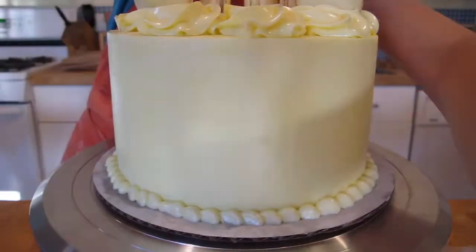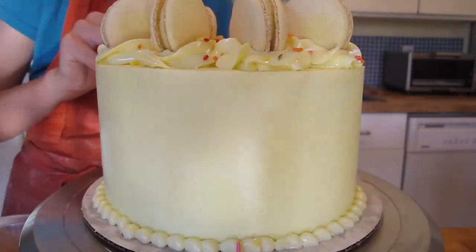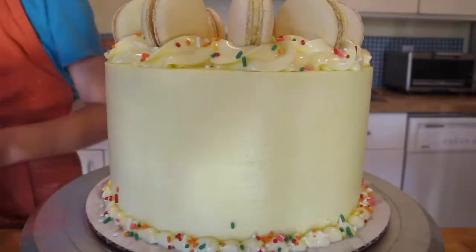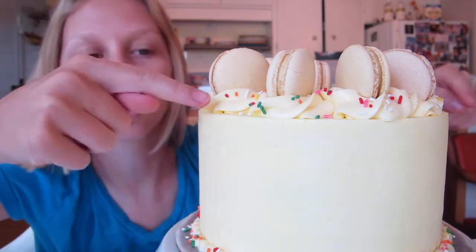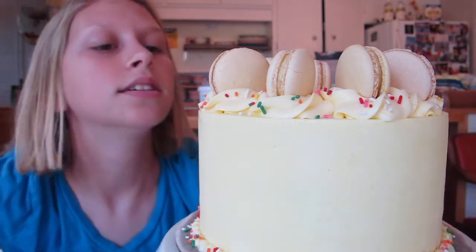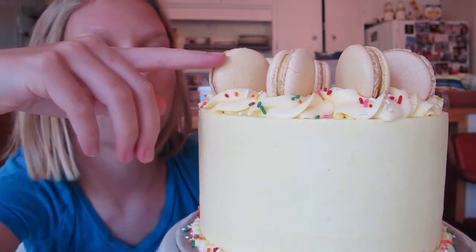And then I'm just going to decorate it with some lemon macaroons that I made, and just maybe some sprinkles — just make it look pretty. I've got some nice piping down at the bottom, some sprinkles. You see those crisp edges, though? I've got some nice stars right here, and I've got some macaroons.